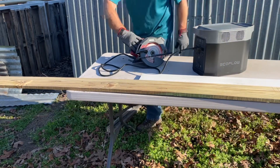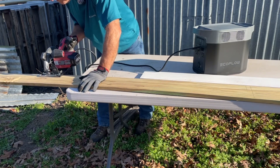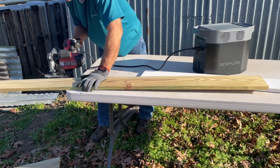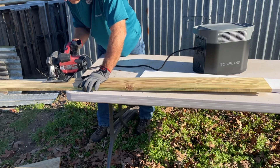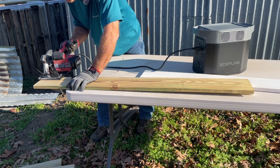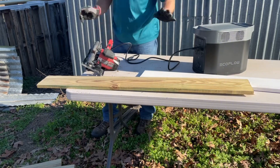Continuing on with the EcoFlow. I've got some boards here I've got to cut real quick. I've already measured them and everything, so using the laser on this little skill saw. I've got a little section here from end to end. The skill saw and the EcoFlow work great together.